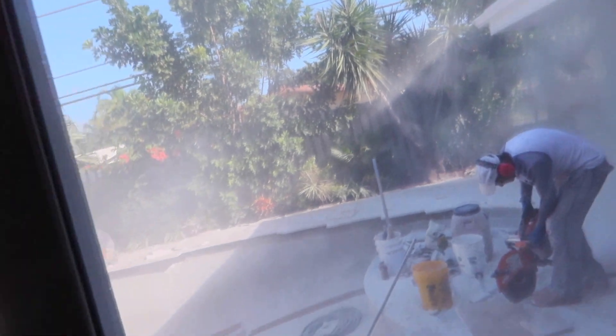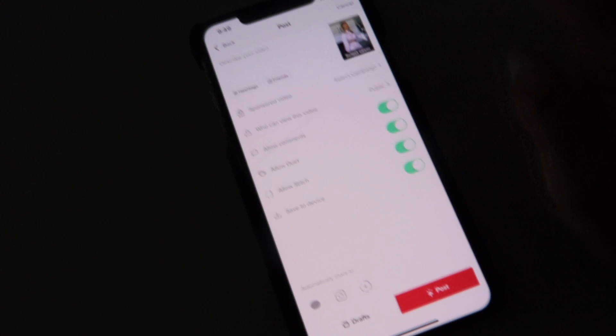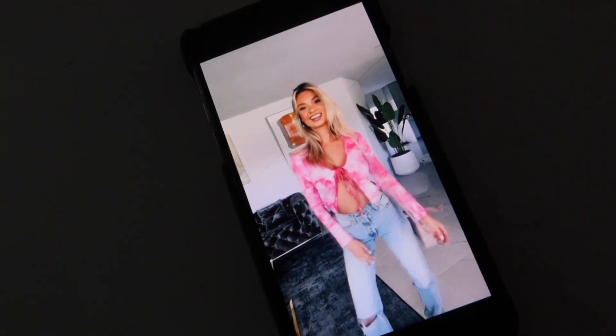Look two is just the top — not the jeans — but I like it, it's cute. And look three is this pretty black dress; I actually really like this. It fits well. By the way, if you hear sawing outside, they're working on the pool — pool update! Here's the TikTok draft — we did it! Gotta get on the TikTok life, guys, it's very fun.